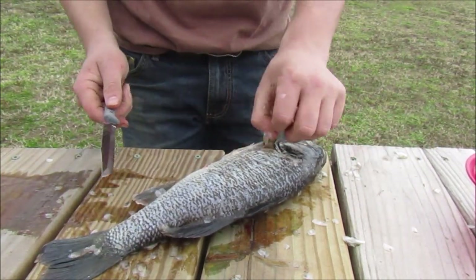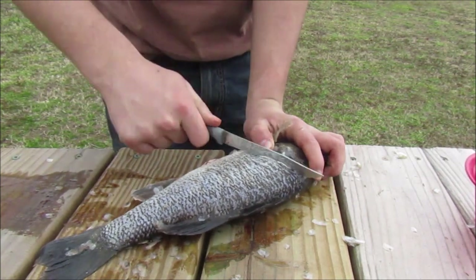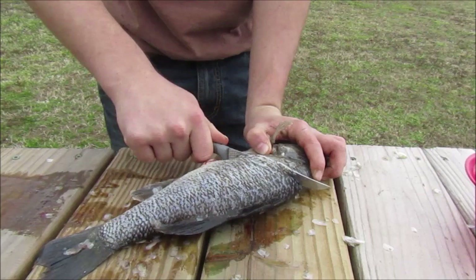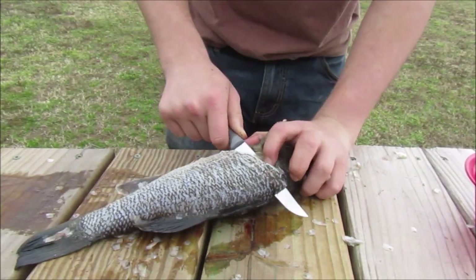Take your knife and go right up under here. Just give it a good slice. There's bones up in here, so you've got to watch out. Go down and you're just going to fold it back — fold the backbone.